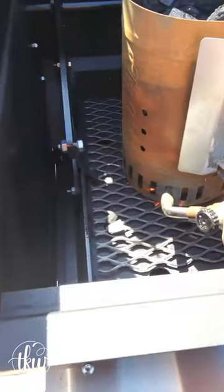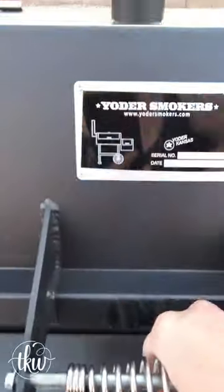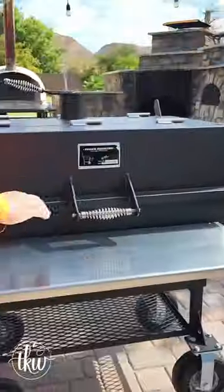Once you're done spraying, you're going to fill your charcoal chimney with some coals. Light it up, spread it on the bottom — you're obviously going to have to add a little bit more charcoal, maybe some wood chunks. Close the lid and keep it at 350 to 400 degrees for about three to four hours. Once it's done, let it cool, then take a rag and wipe down any excess oil residue.